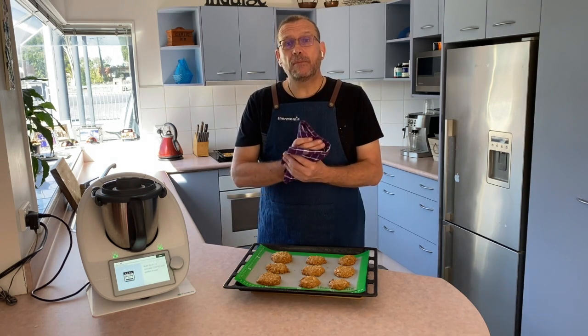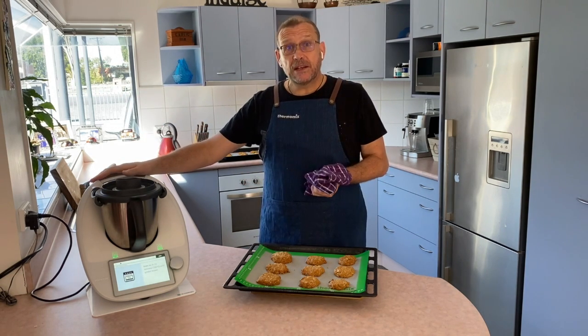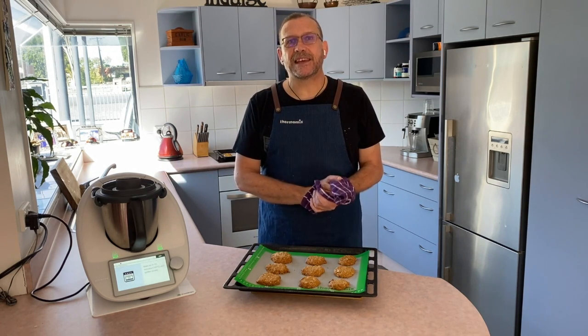Thanks for watching everyone! If you'd like to get a Thermomix on your bench or if you'd like to see a demo of any of its features, get in touch — I'd love to hear from you. Have a great Anzac Day tomorrow, see you later!